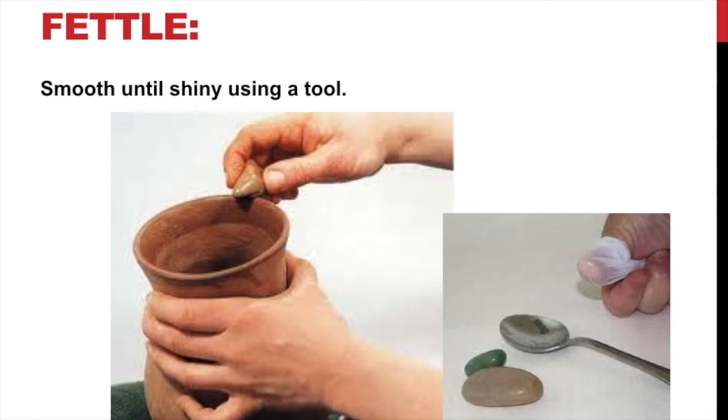Same thing with grog. If you want to make something smooth and shiny, you need to use a tool. What you do is rub it, and it kind of brings up that cream to the top. We call it burnish or fettle depending. Technically fettle is not exactly the right term, but I use it a lot and it works for me.